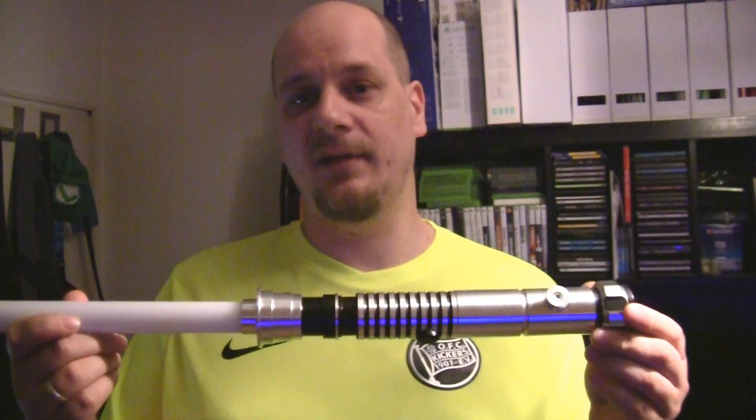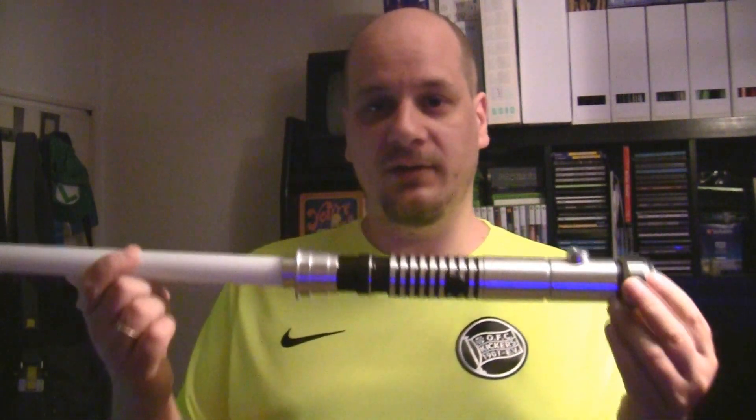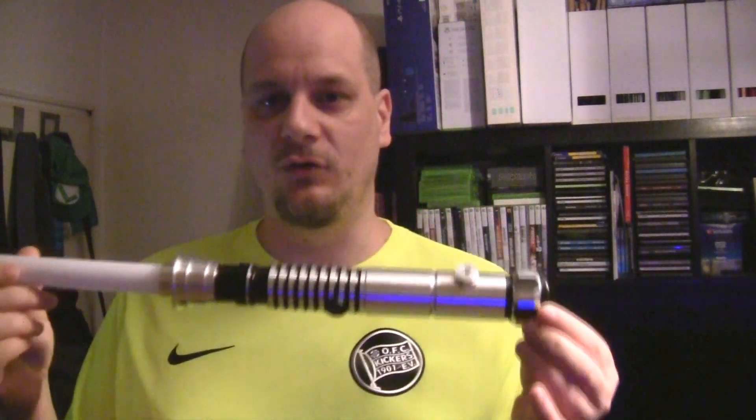Hey everyone, this is Karaoke Freak, also known as Retropolis on YouTube, and what I have here is my brand new lightsaber, the newest in my collection, which is the Archon version 2.1.